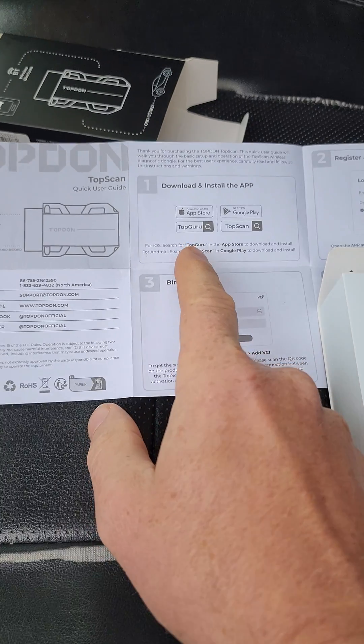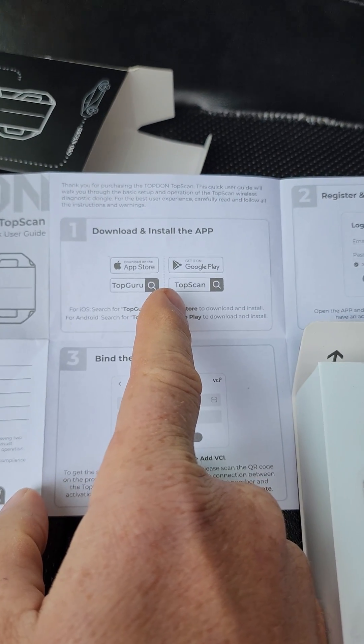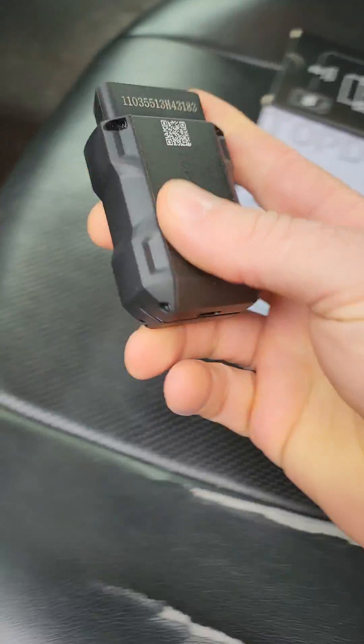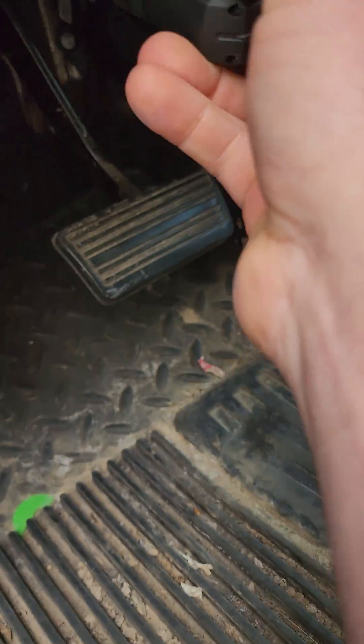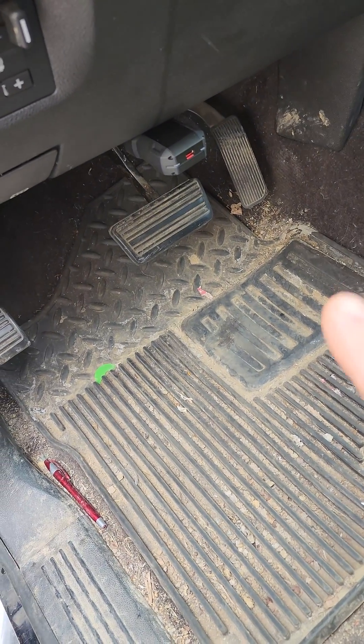It comes with a little instruction sheet. Download the app from the Play Store — I already did that, it's already on my phone. This is the device right here. Plug this into your data link connector. I have two of these so I'll have to pair this one with my app.